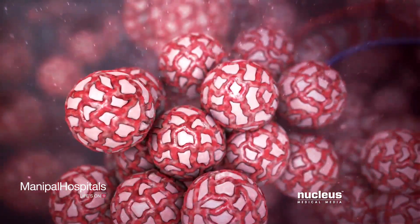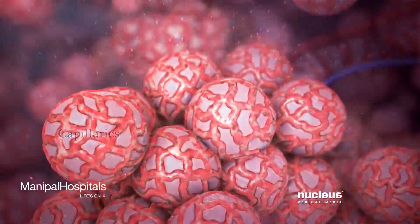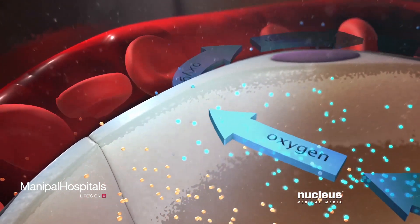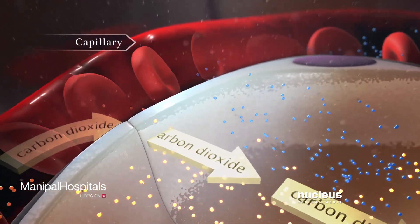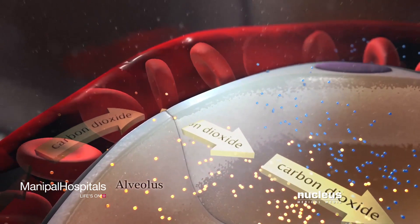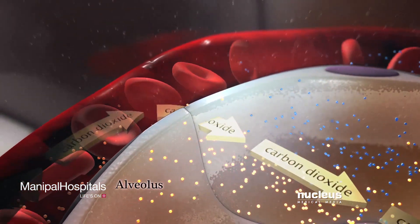Small blood vessels called capillaries surround your alveoli. Oxygen from the air you breathe passes into your capillaries, then carbon dioxide from your body passes out of your capillaries into an alveolus. You get rid of the carbon dioxide when you breathe out or exhale.